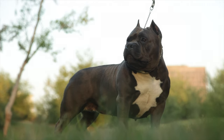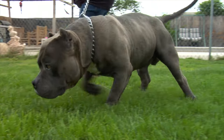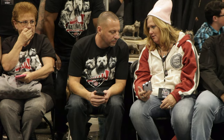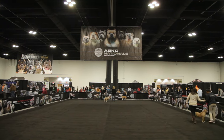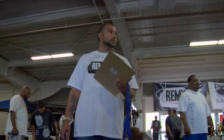The American Bully is a relatively new breed, having been developed in the 1990s from various Bulldog, Mastiff, and Terrier breeds. It is believed to be the brainchild of Dave Wilson, the founder of Razor's Edge Bloodline. While Mr. Wilson did play an important part in the development and standardization of the breed, there were many hands in the pot in the creation of the American Bully.